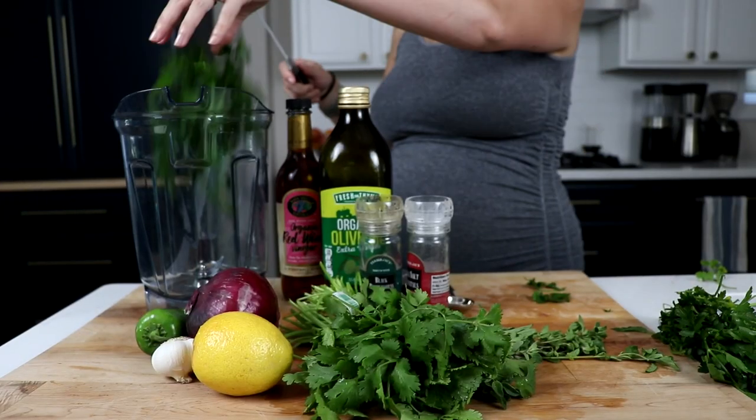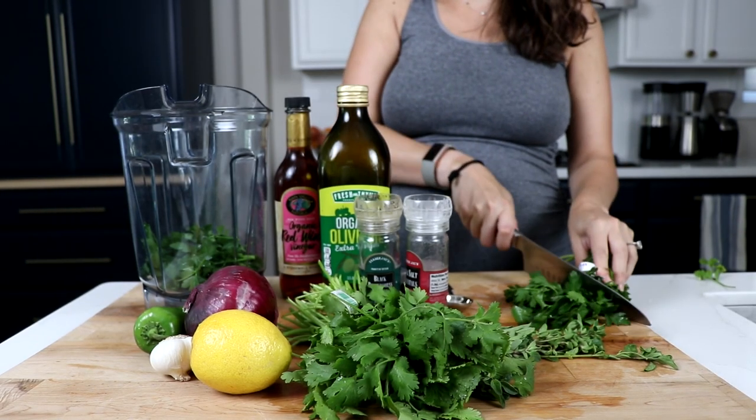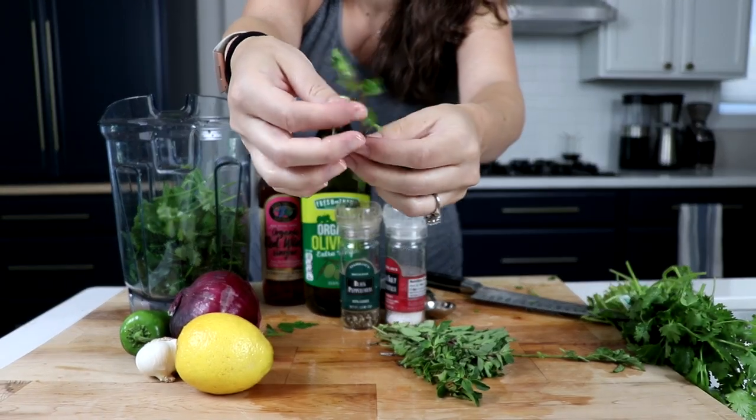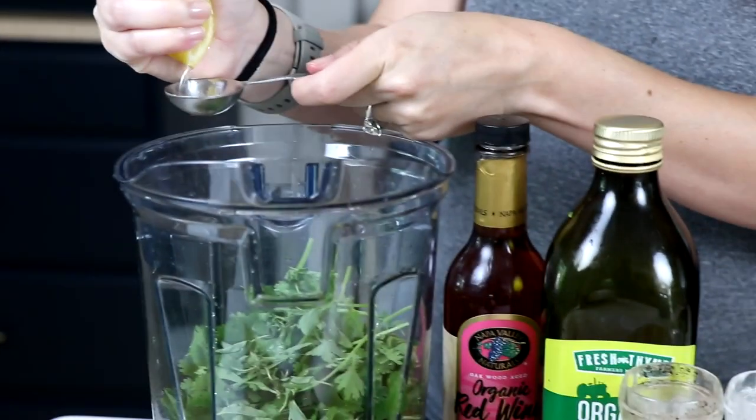The cool thing about it is you can't mess it up. It's not a precise chemistry experiment like baking. This is one of those recipes where you don't have to measure precisely. It's just like handfuls of greens. You take a handful of parsley and a handful of cilantro — a cup of flat leaf parsley, three quarters cup of fresh chopped cilantro, about a quarter cup of oregano leaves. We're really just plucking off the stems. Eye it. Two tablespoons of lemon juice.